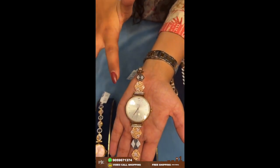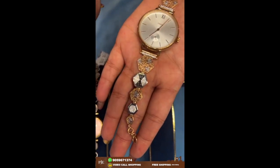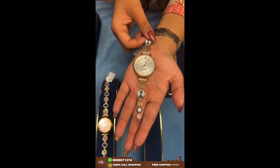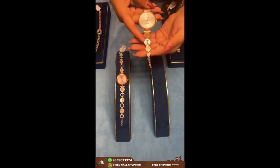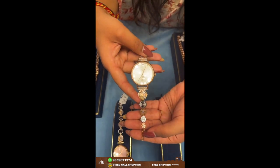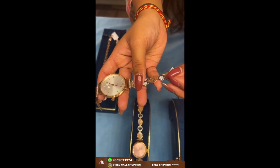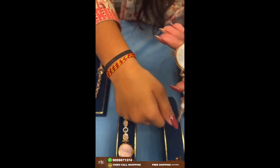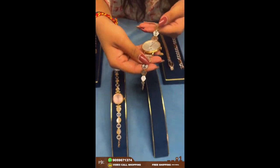This one has a very simple and cute dial with rhodium finish work going on. If you want to adjust this watch, you can add loops on the side. There is a hook here so you can adjust it as per your hand size. This hook is called a lobster hook.